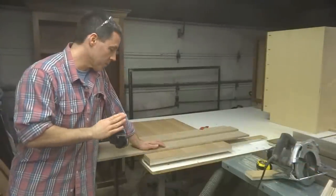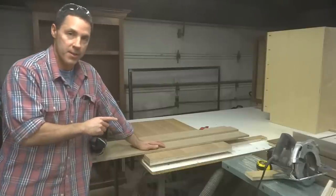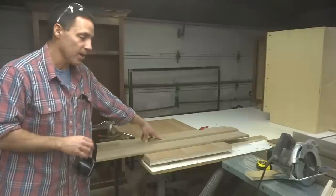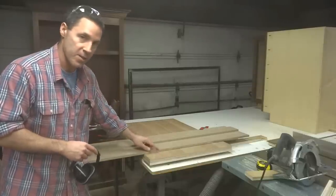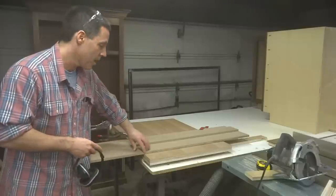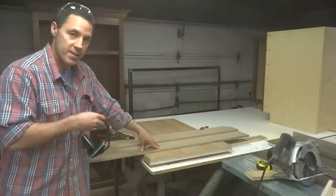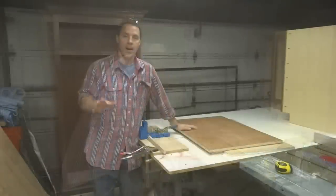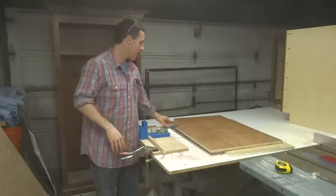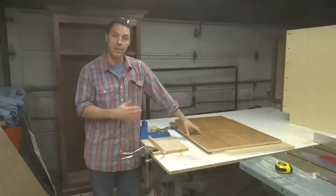We're almost ready for pocket holes, but what I need to do first is make sure that my toe kicks are notched out of each of the side panels for this sink base. I've already got my panel jig up. I've already measured out three and a half inches in and three and a half inches up, which is what our toe kick space is. I'm just going to go up to that line, touch it with the saw, do the same with the other side, and finish it up with a hand saw so the toe kicks will be notched out. I've got all the plywood pieces cut and the two notches for the toe kicks taken out of the side panels — now it's time for pocket holes.